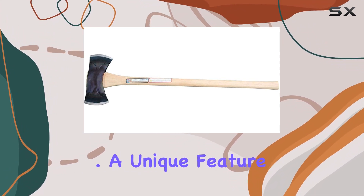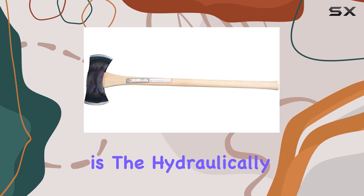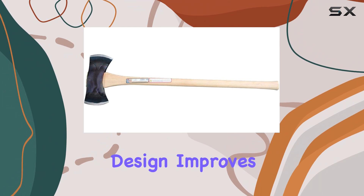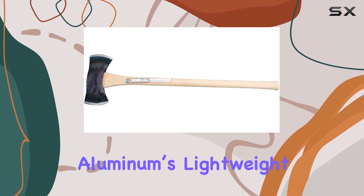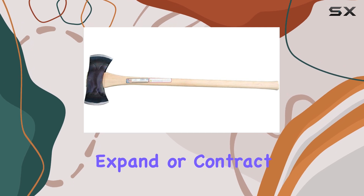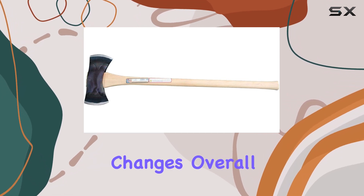A unique feature of this axe is the hydraulically seated head, which is secured with a serrated aluminum wedge. The serrated design improves grip, and the aluminum's lightweight properties ensure that the axe remains balanced and doesn't expand or contract with moisture changes.